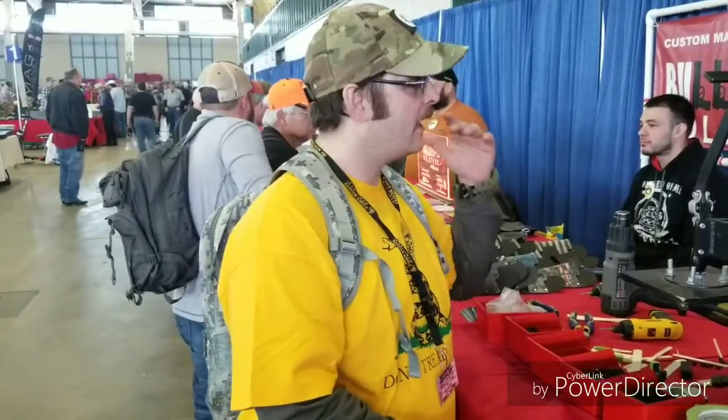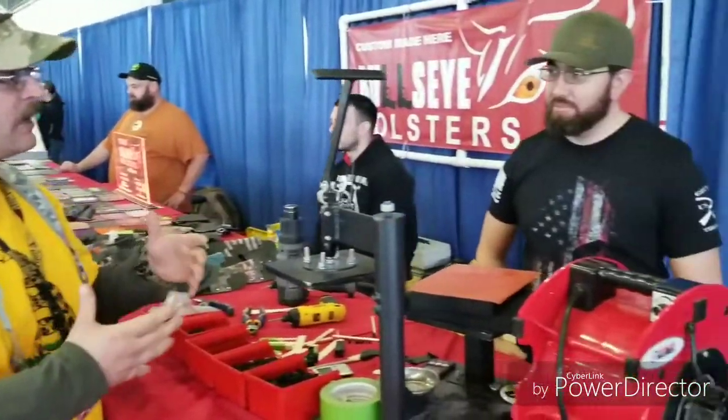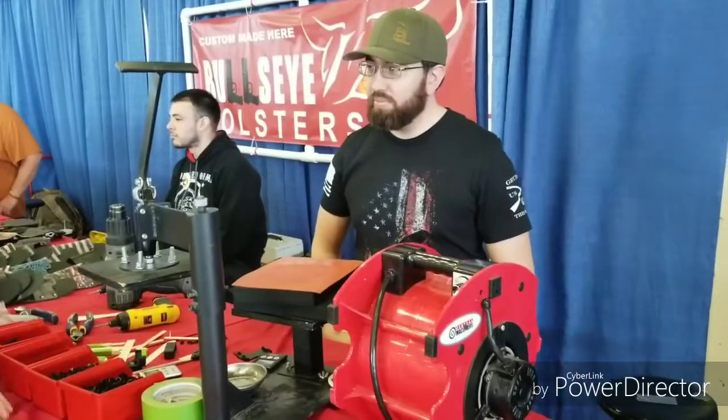Rokal209 here, we're over here at Bullseye Holsters. I bought another holster from these guys — really cool product. Why don't you give us a rundown of the process real quick and how you guys started?